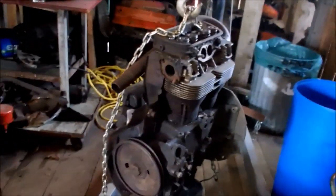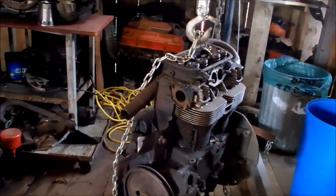And then once I got that apart, I could dump the whole engine over in my parts cleaner here, and that could be soaking. Maybe eventually I could get it apart.